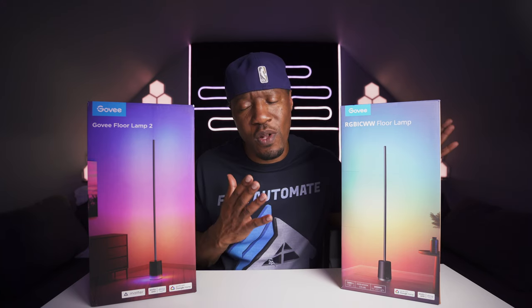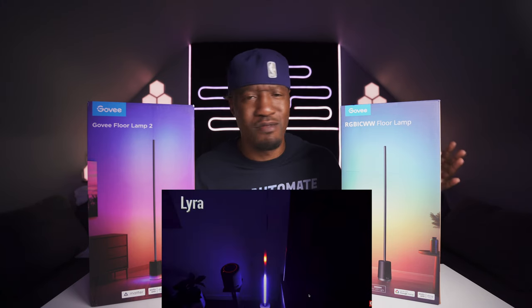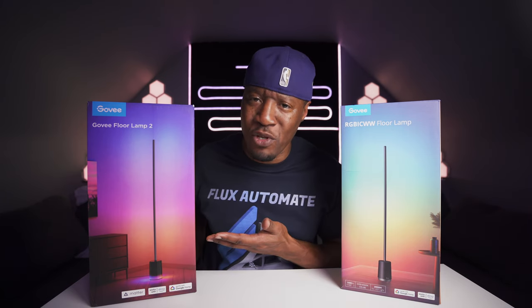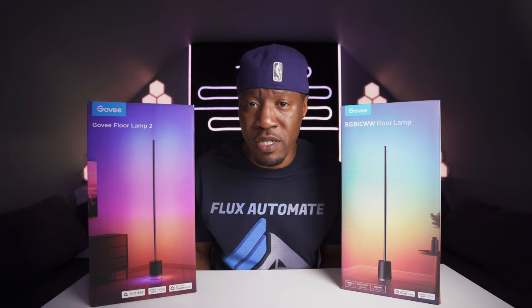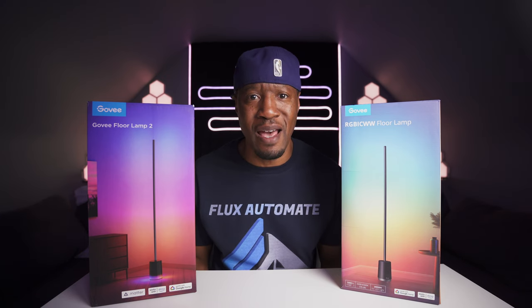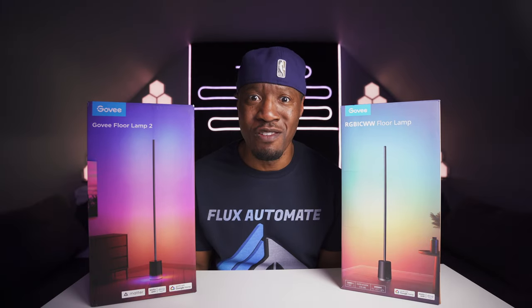Looking at the two boxes, let's go with the Lyra Lamp really quickly — I've already reviewed this in another video, check it out on the channel — and then I'll move on to the new Floor Lamp 2. I'm not going to put the Lamp 2 against the Lamp 1 because, to be honest, the Lamp 1 is now old school. No need to be purchasing that anymore; just save it and get one of these two, or even the new one coming in a couple of weeks.